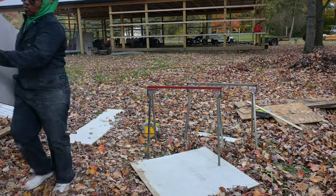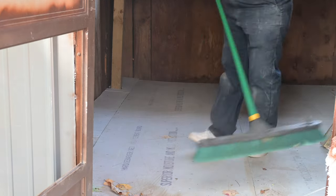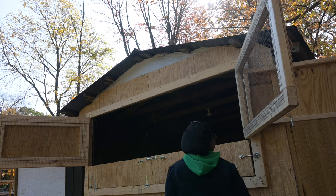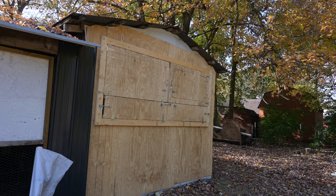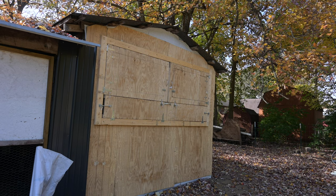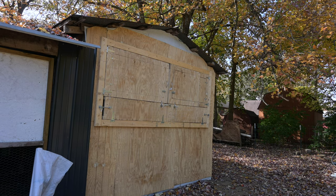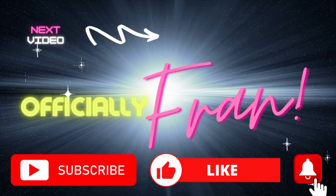Sorry, that is cement board and not sheetrock. And then I did a little cleanup. So what do you think? I'm getting there, right? So here's what's next: building the nest boxes, putting the stops in on the inside of these doors so that they don't swing in, and framing out the inside. I can't wait to show you guys what I come up with next. Thanks for watching Fran at Officially Fran. See you next time.